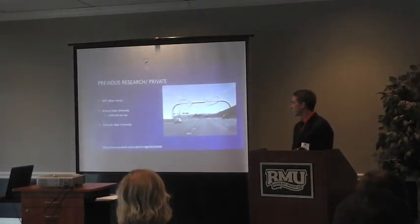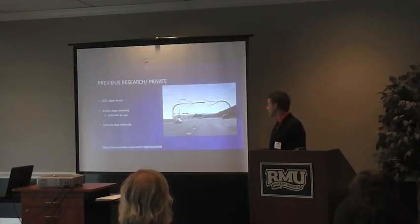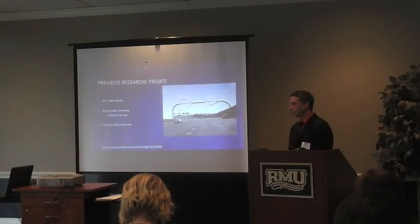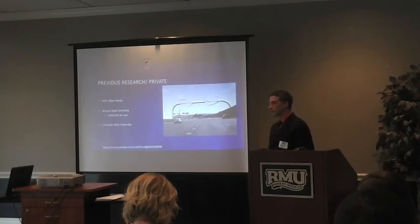Some previous research: there was an engineer in Indiana named Killian Currell, and he actually thought about putting wind turbines on street lamps so that as cars pass by, they could spin it and energize the lamps themselves to produce energy. Also, in America, other people are thinking about it — specifically in Arizona State — and by their calculations, they could get 9,600 kilowatts of energy per year.